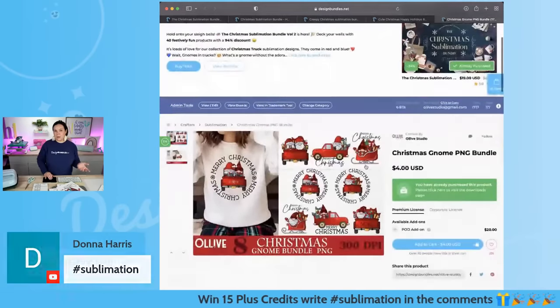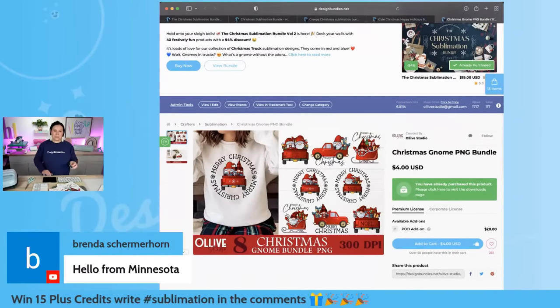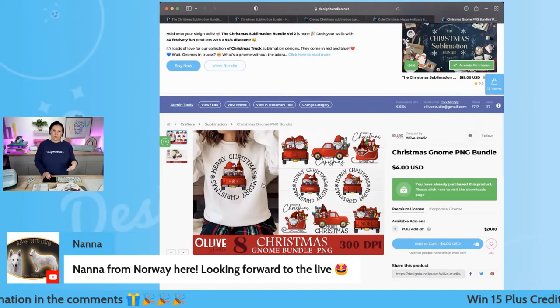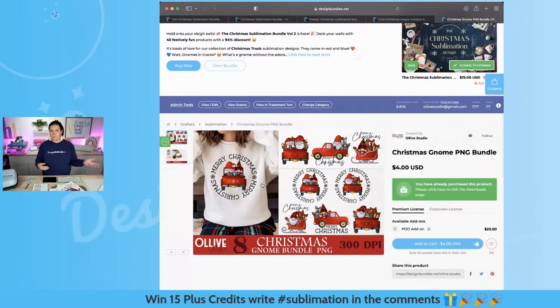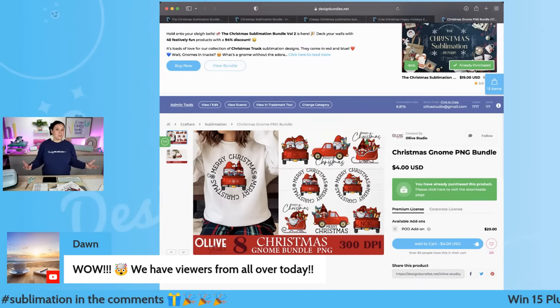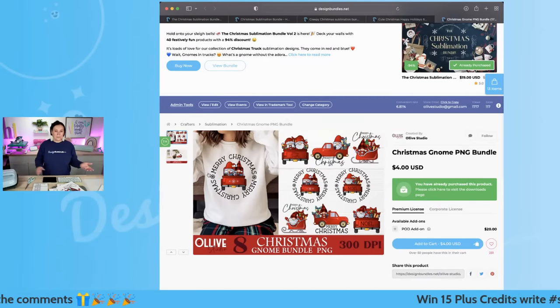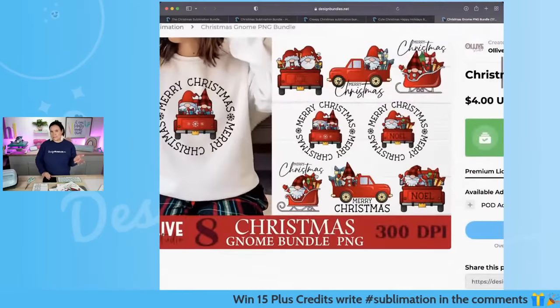We're also going to be using this bundle right here. One thing I was thinking about with sublimation — you could actually do just the truck design, for example. If you only own the Sawgrass SG500 or a smaller Epson and can only go up to 8.5 by 14, you could print that part in sublimation and then do the 'Merry Christmas' text all the way around in vinyl. So lots of options here, and we're going to do the super cute Santa sleigh.